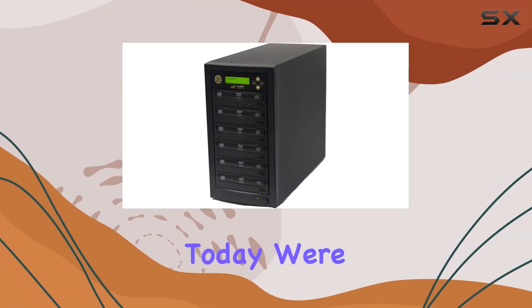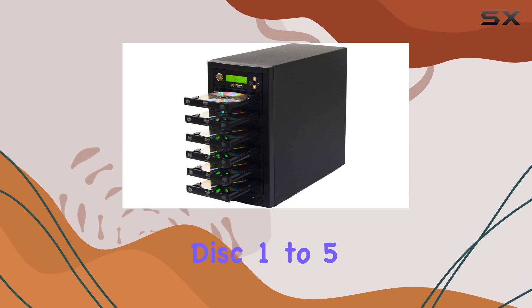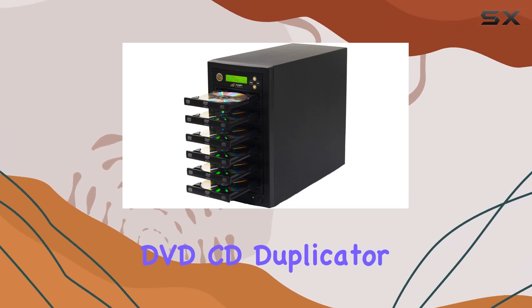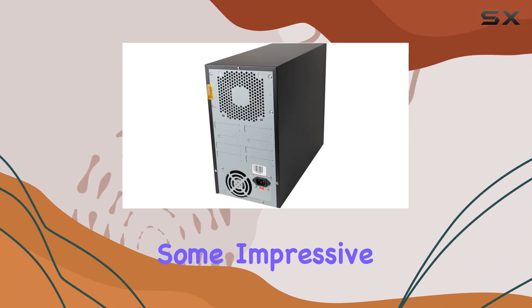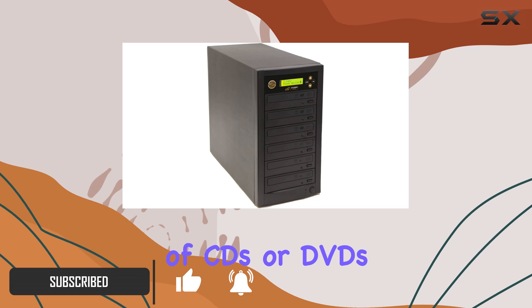Hey there, folks. Today we're diving into the world of disc duplication with the Acumen Disc 1-5 DVD CD Duplicator. This standalone unit boasts some impressive features that make it a go-to choice for anyone needing to make multiple copies of CDs or DVDs.